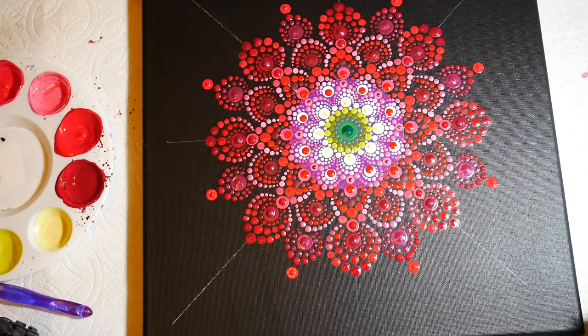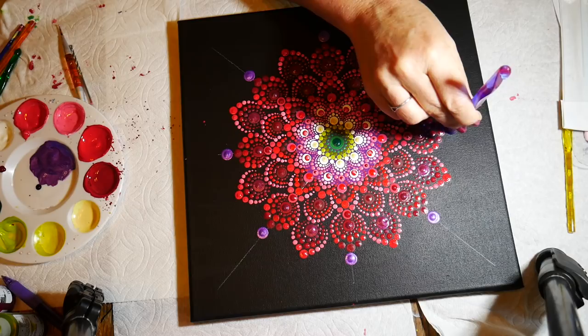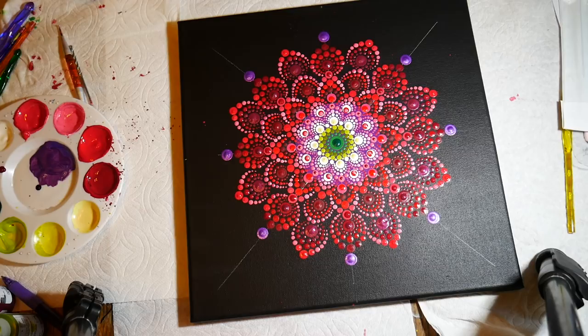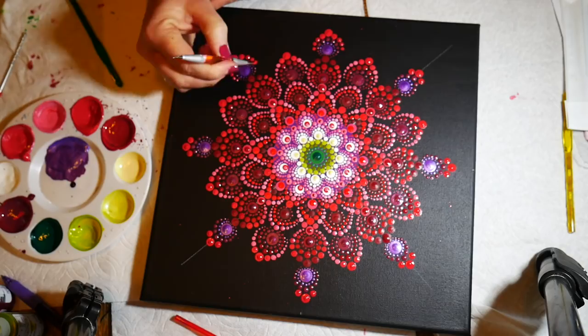Once again I am lightening those as I go around the outside. I thought I would do a little bit of a darker purple on the outside just to bring some of the center color back to the outside of the design, and I'm walking around that purple in the red.